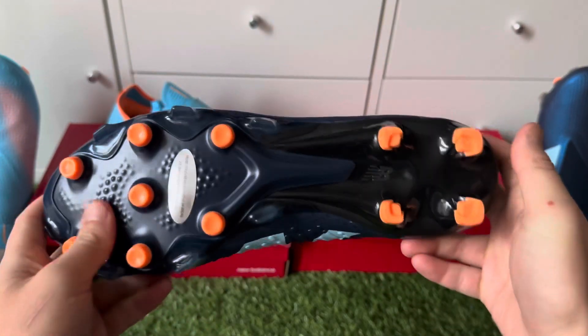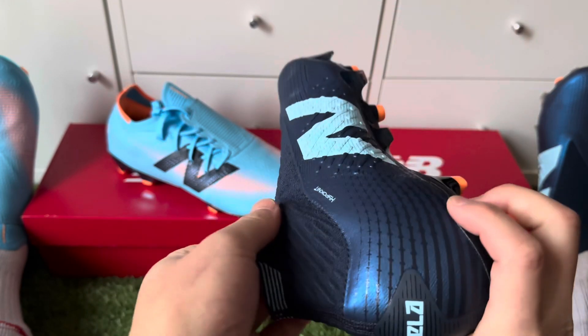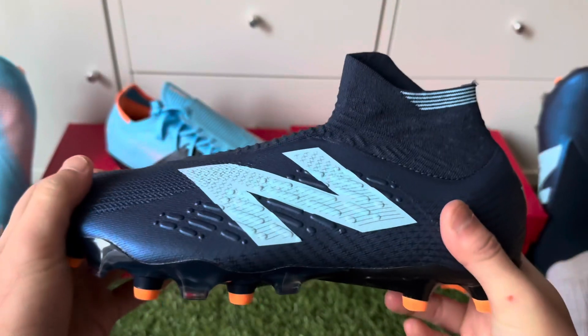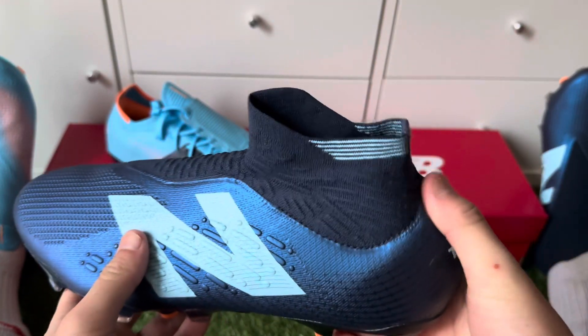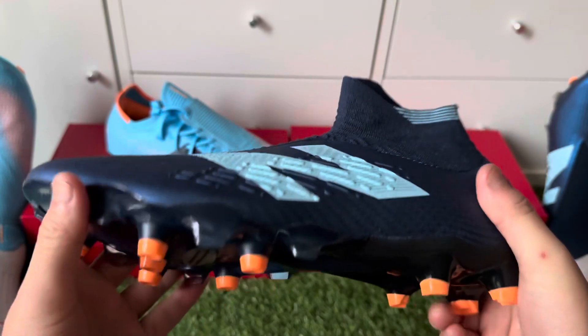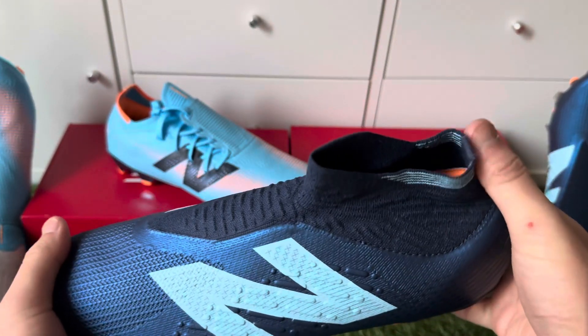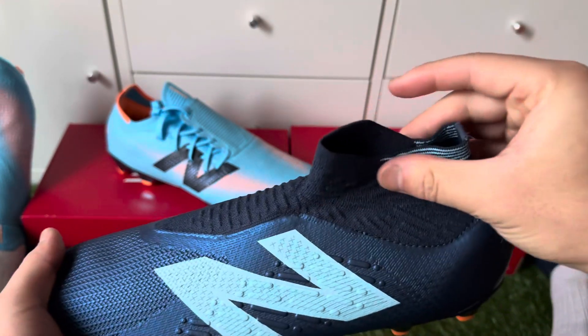I would recommend this for people who like that one-boot feeling, where it feels like you're just using the football boots without any two-piece material. But don't buy these Tequila control boots if you've had a history of twisting your ankle, a leg injury, or something affecting your toes.